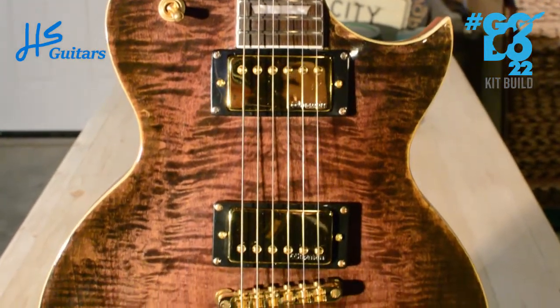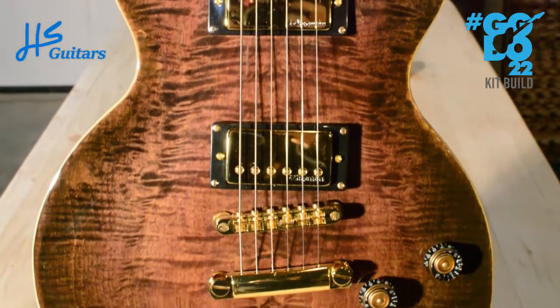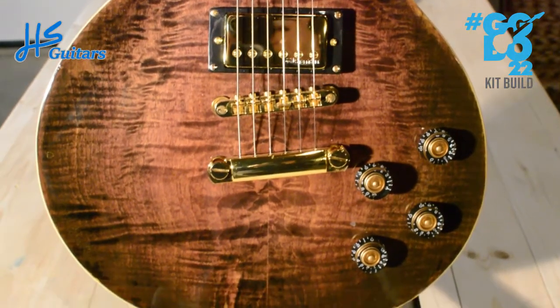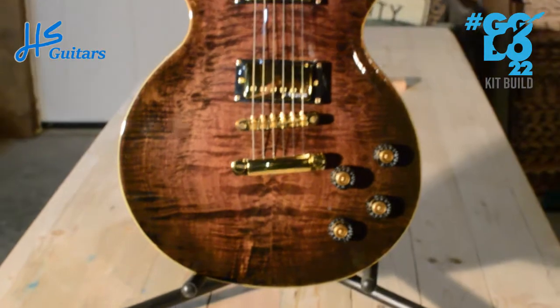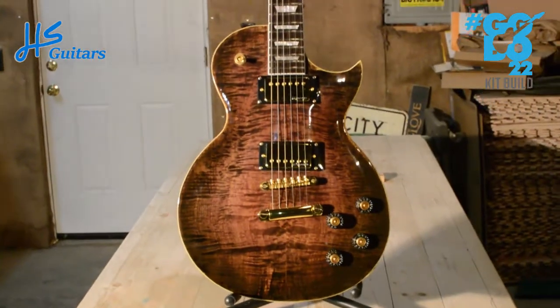It's got Warmoth pickups in it now — it originally had Seymour Duncans, which are donated to this year's GGBO build. And yes, the tailpiece is crooked. I thought it would look good to match it to the bridge and it doesn't, so lessons learned I suppose.